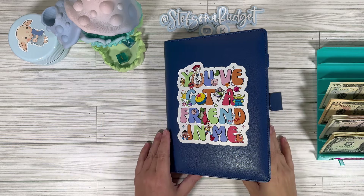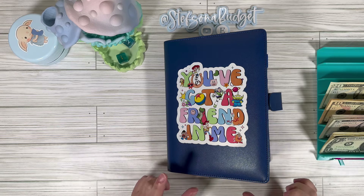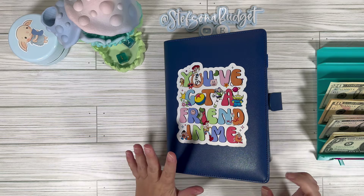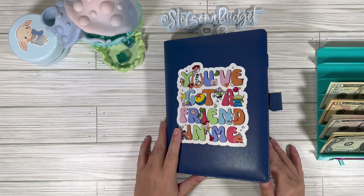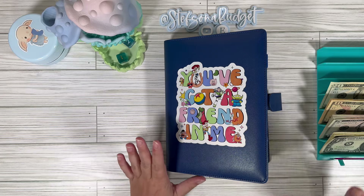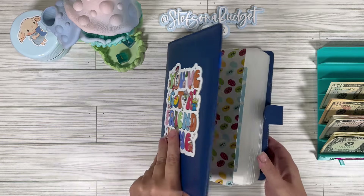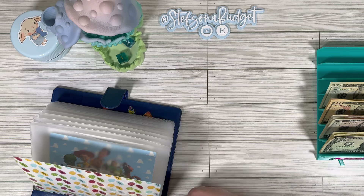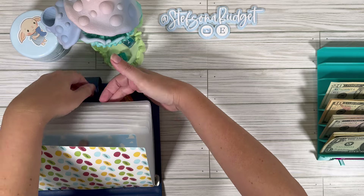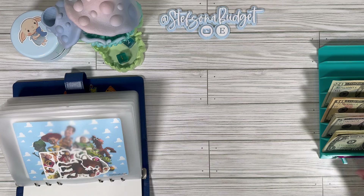Hey, budget friends, it's Steph with Steph's on a Budget. Welcome or welcome back for another video. Today we're going to be cash stuffing our debt binder. I think we might finish this one up. We finished quite a few when we had a little bit of extra bonus rollover money, so we've got a good start here. I have $200 and we'll see if it's going to be enough. Fingers crossed. This one's taken us a little bit longer than the previous ones because we have so many challenges in this thing.